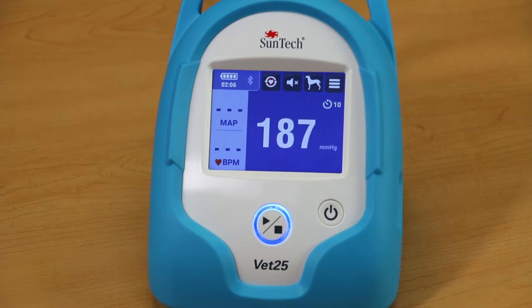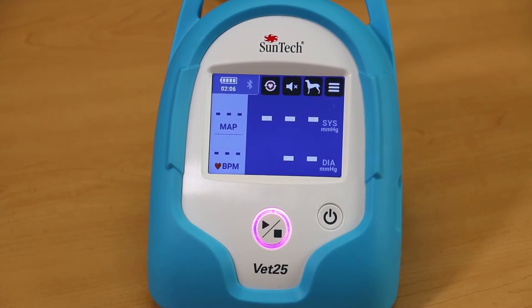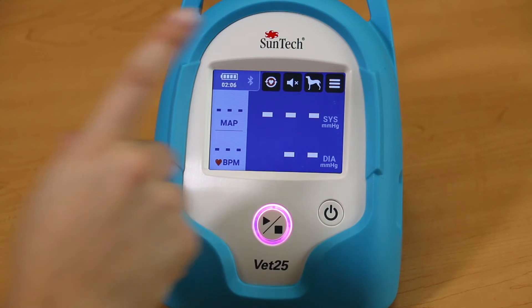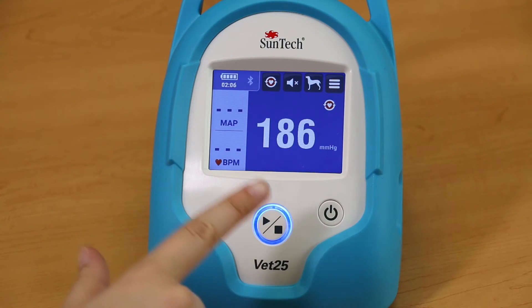Interval BP mode can be ended by pressing the Start-Stop button. The Stat mode on the VET25 allows you to quickly take back-to-back BP readings continuously for 10 minutes. To begin Stat mode, press the Stat mode button on the main screen. To exit Stat mode, press the Start-Stop button.